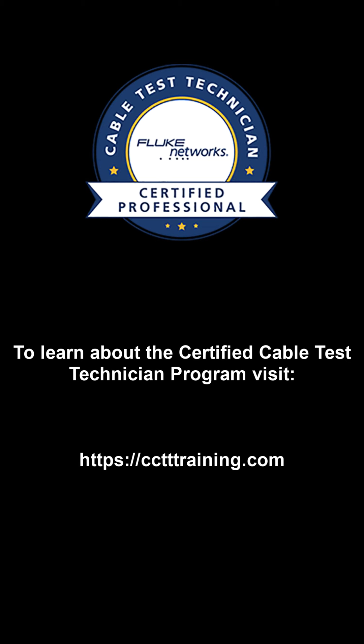For more information on the Fluke Networks Certified Cable Test Technician Program, please visit HTTPSCCTTTraining.com.